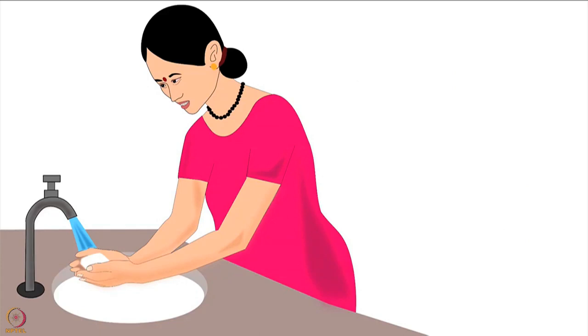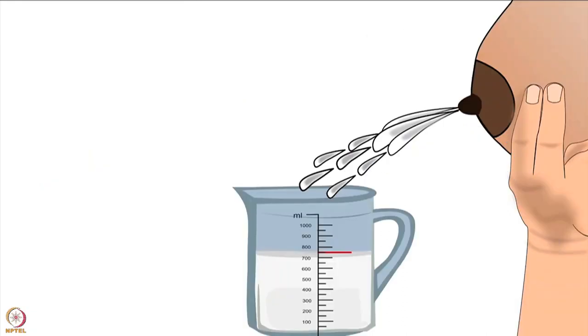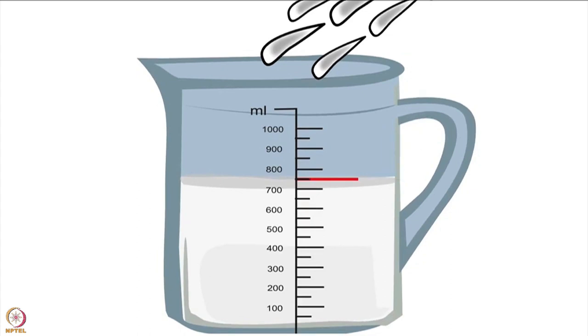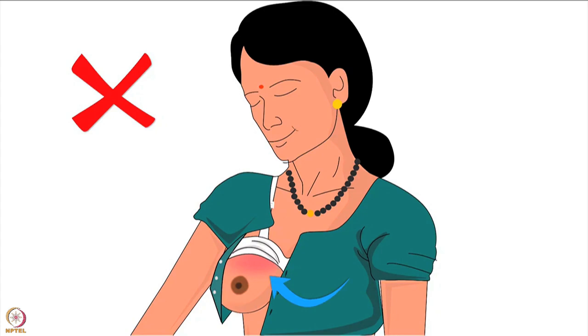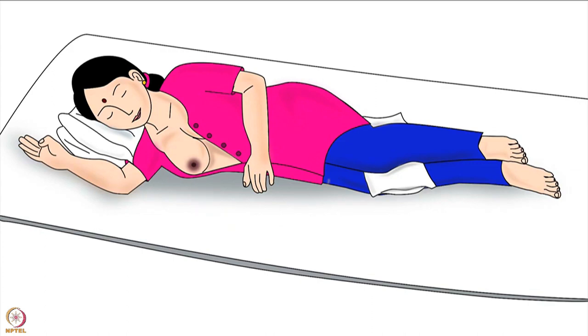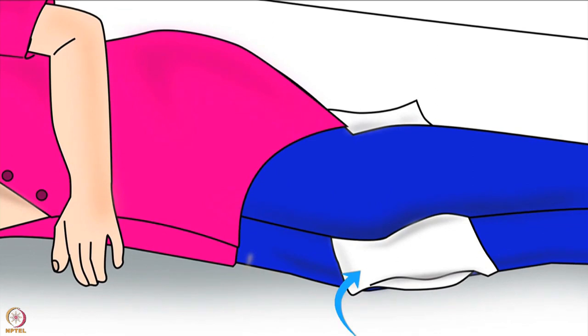Before feeding her baby the mother must wash her hands with soap and water and dry her hands properly. Then she should drink a glass of boiled and cooled water. Lactating mothers produce 750 to 850 milliliters of milk per day on average, therefore they need to increase their daily water intake. Next, mother should uncover the breast from which she wants to feed the baby and ensure not to put pressure of her bra or blouse on the breast. Then the mother should lie down comfortably on the side of the breast she will feed from.